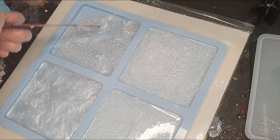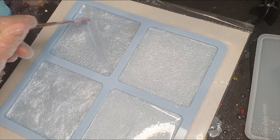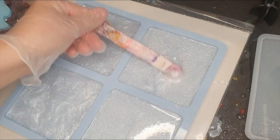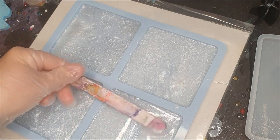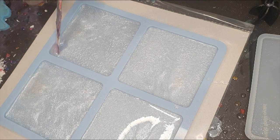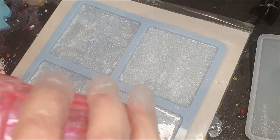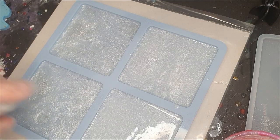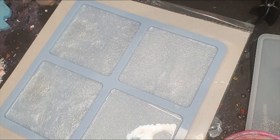Trying to make this as even as possible with the coloring. If you need to take some from one to another, do that. I think this is good. Then use some isopropyl alcohol to pop any bubbles and then leave this to cure. Bye for now!